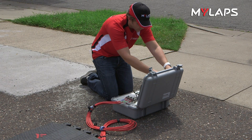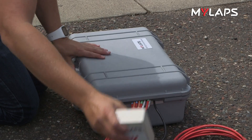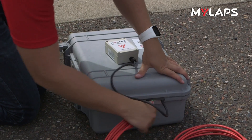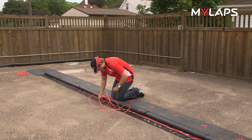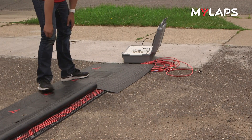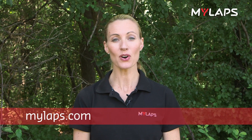To protect the decoder from rain or other weather elements, carefully close the lid with the cables going out the right-hand side of the case, making sure not to crush the cables. Practice setting up in advance so you have an idea of the amount of time you will need on the day of the event. Go to MyLAPS.com for more information or assistance and have a great event!